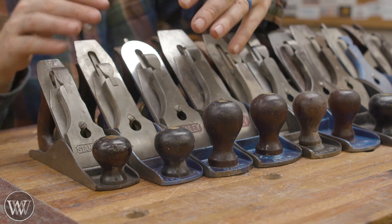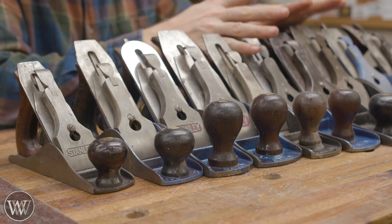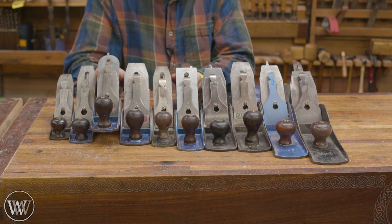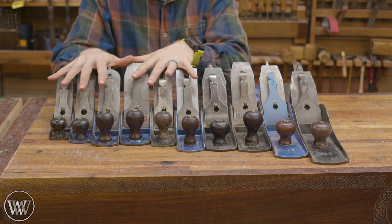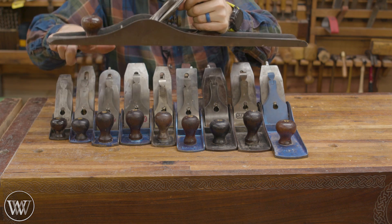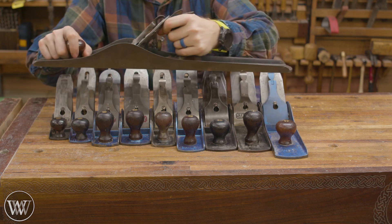The general rule of thumb is the shorter the plane, the better it is for smoothing, because it can go up and down through the grooves of the wood. And the larger the plane, the better it is for jointing. That's why generally the number 4 or the number 5 tend to be the planes you're going to be using the most. The number 4 and the number 5 are kind of in the middle of the pack — they can do all the smoothing you'd need, but they can also do jointing. A bigger plane will span across gaps, resting on the high points on either side of a valley and only cutting the high points, which is how it joints and flattens a board.